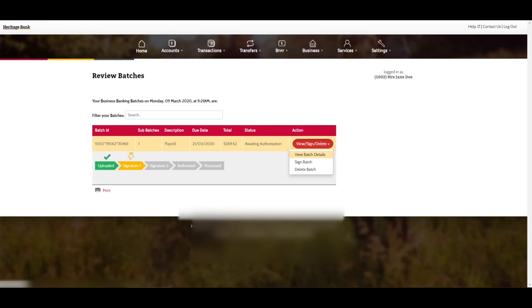To view the details for a batch, click on the view sign delete button and select view batch details, or just click on the row in the review batches table.